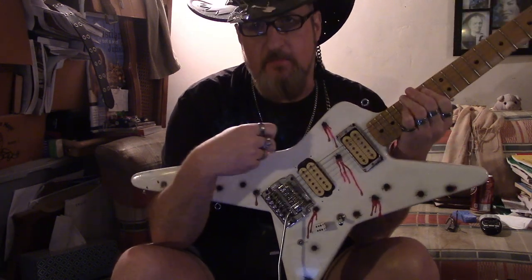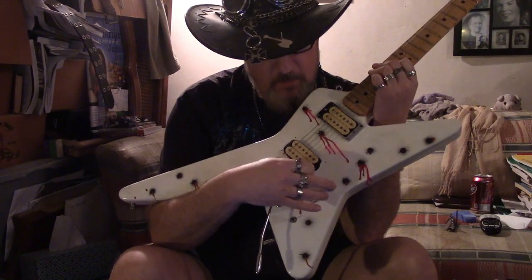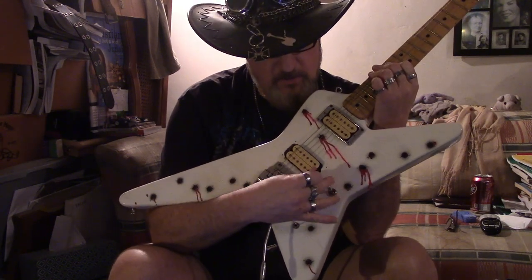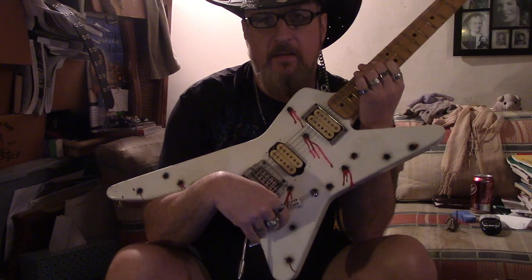Just the bridge where the strings go through — they said that was for tone. There's two little holes and one for the toggle, so I have one volume, a toggle switch, and a kill switch.